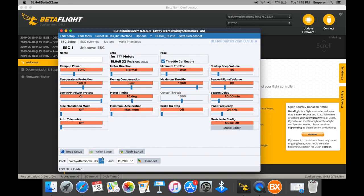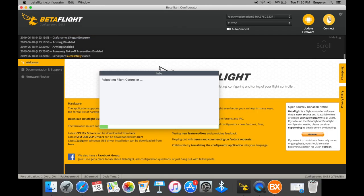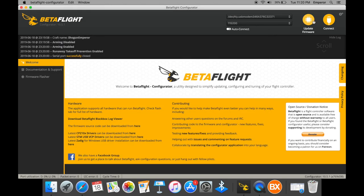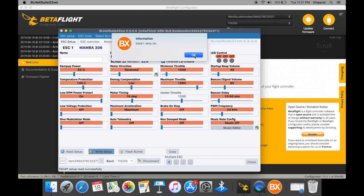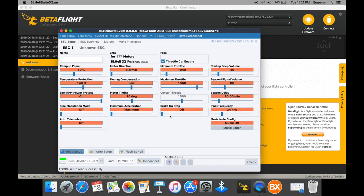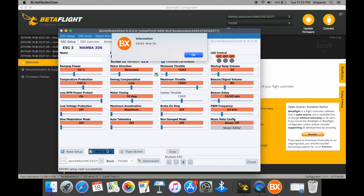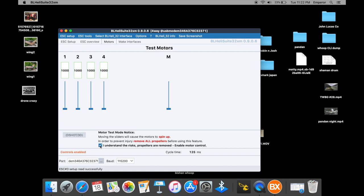Let's go onto the BLHeli32 configurator and check all the ESCs. Of course we have to do the motor check. We've got two motors that I need to reverse. Seems all good, there's just one more. Make sure you have your props off when you're doing this. Alright, there we have it.